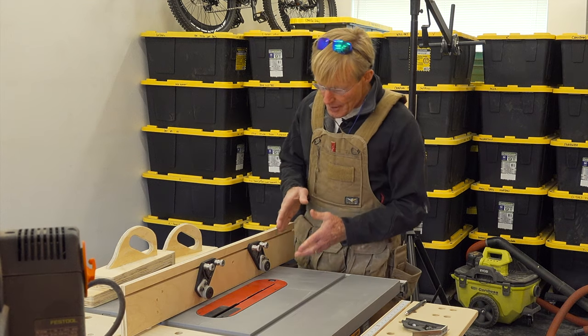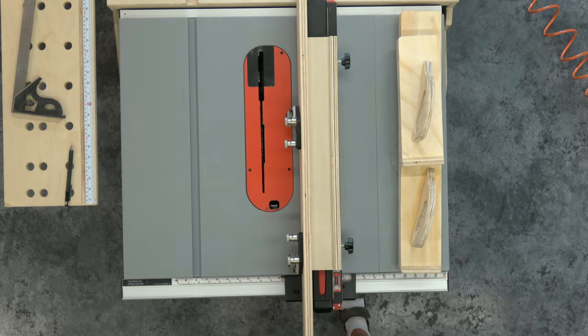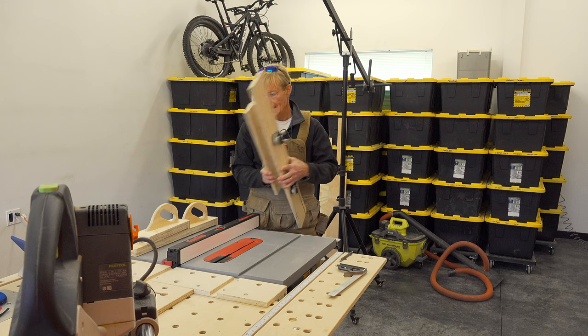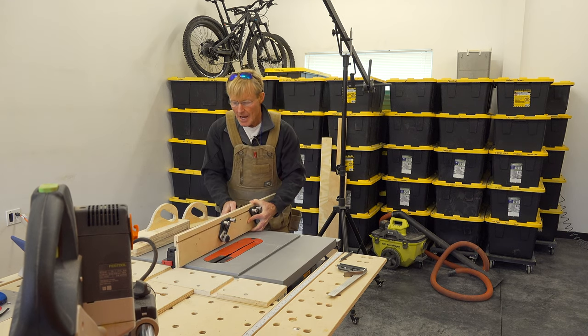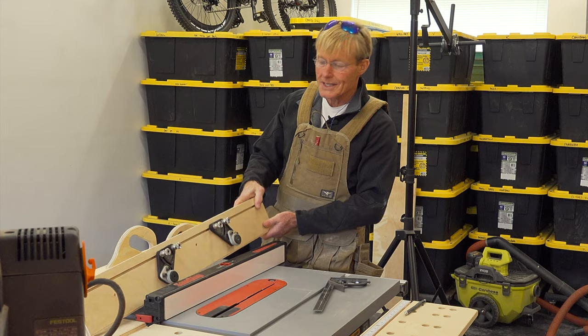I can also add feather boards, attachments, and stop blocks. So let's get started on building this. I wanted it to just drop over so I could quickly remove it. The first mistake I made was I made it too tight — so even with these knobs completely undone, it pinches on the fence. I've decided I want to make it taller, so I'm going to start with seven inches.